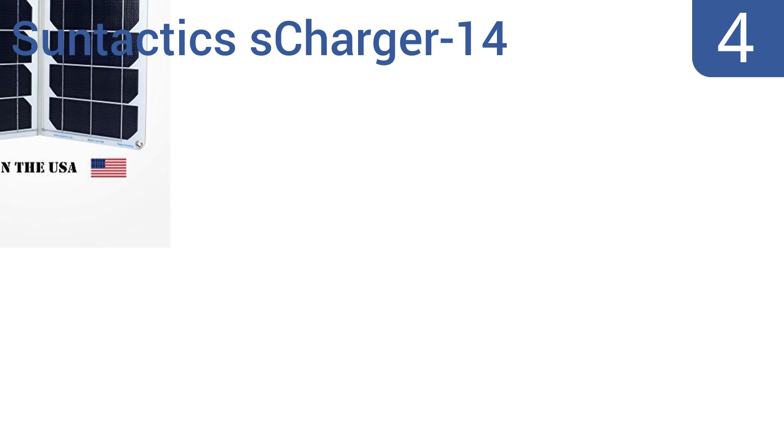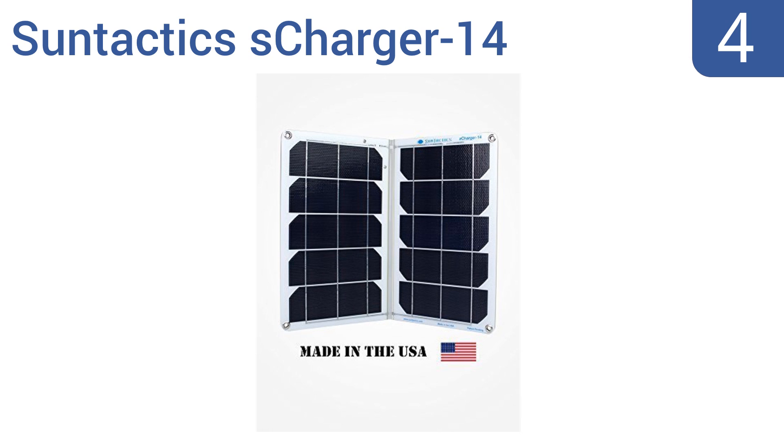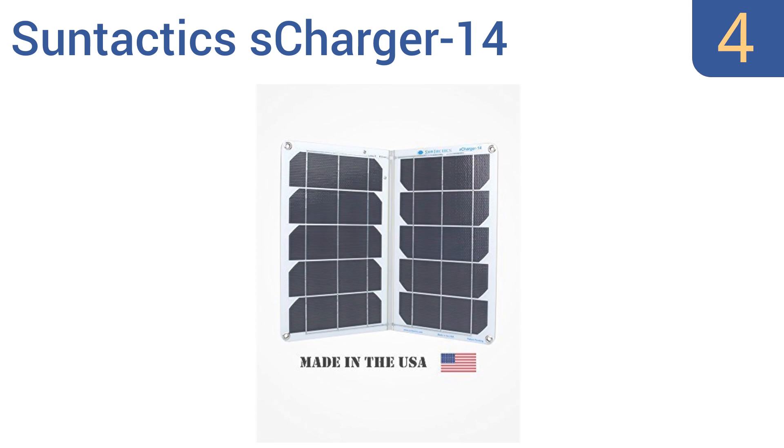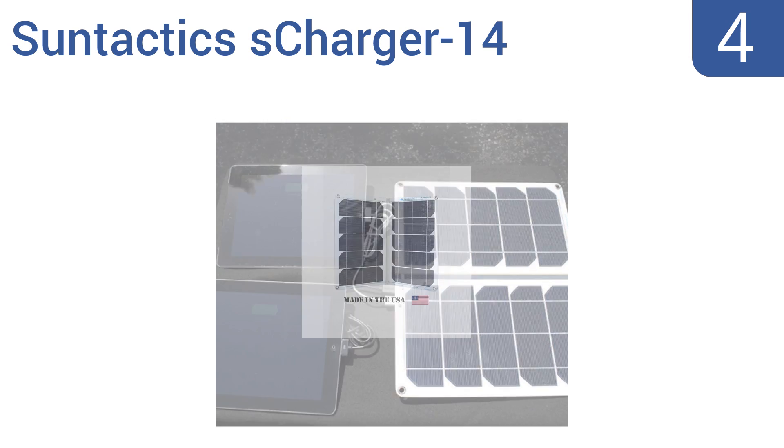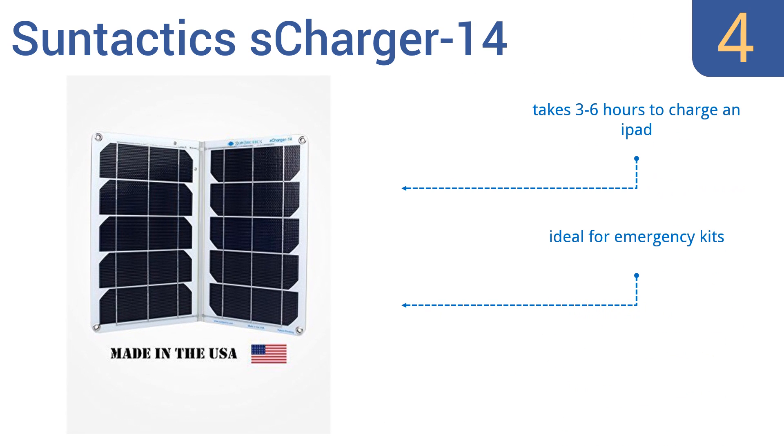At number 4. Travel worry-free with the Sun Tactics S-Charger 14. As the most powerful charger in its class, it can deliver a true 2.8-amp output and has a unique auto-retry feature that helps to reduce interruptions from any moving shadows. It takes 3 to 6 hours to charge an iPad and is ideal for emergency kits. It's high-quality American workmanship.